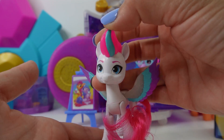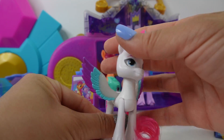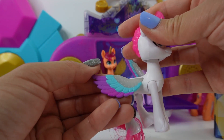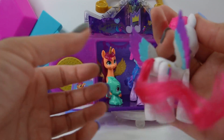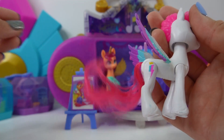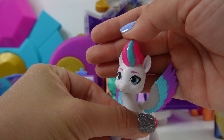Next let's check out Zip. Here is Zip — look at her cute face. Look at her beautiful wings that have three colors on them, and her brushable tail in hot pink. And I love how her mane has a stripe of highlights in it too.